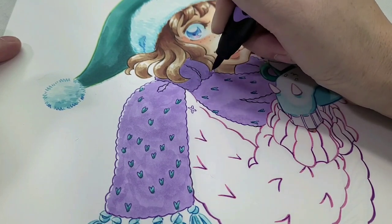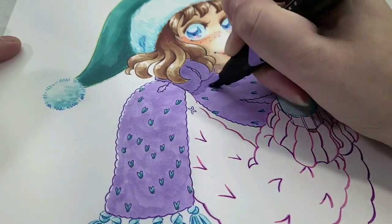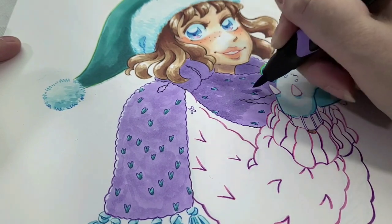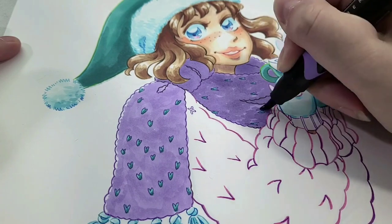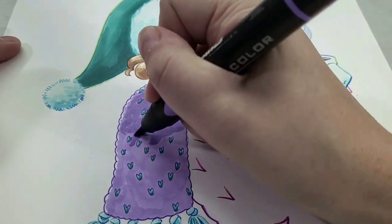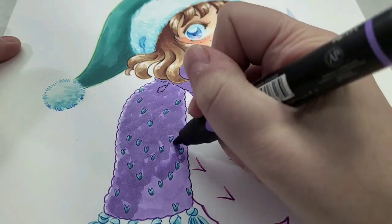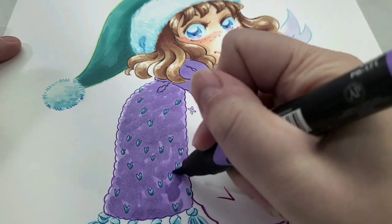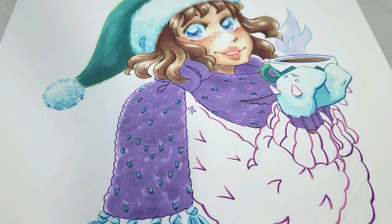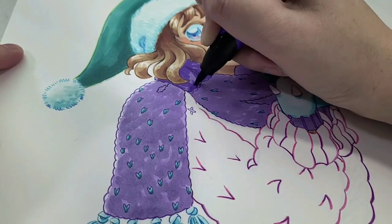For my second scarf color I'm using PB171, a slightly darker purple. Alcohol markers are like watercolor — apply them while wet for softer blends, or let dry for more distinct layers. Every good marker can give you about three layers of tone, so you should really utilize that to make the most of a smaller collection. For the second layer I'm leaving a lot of the first layer's highlights visible, using a sprouncing motion and varying the pressure.